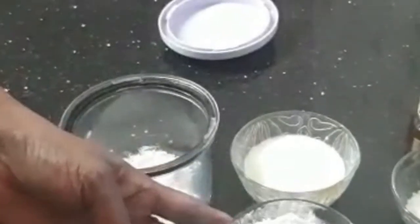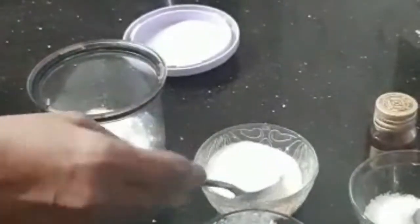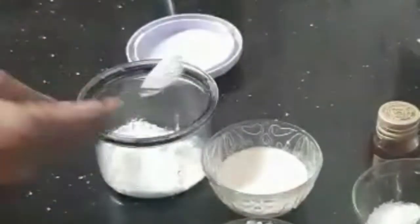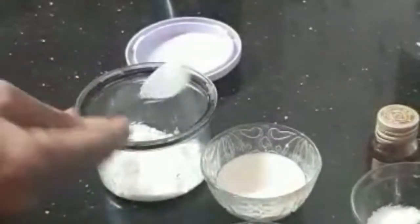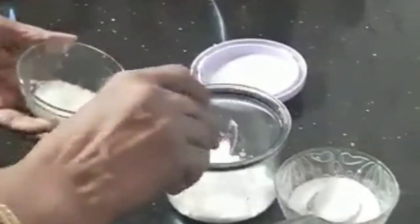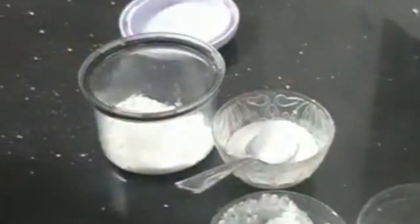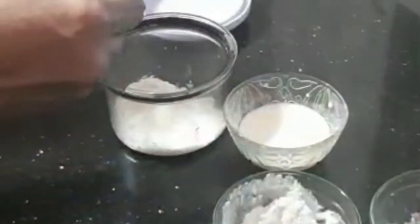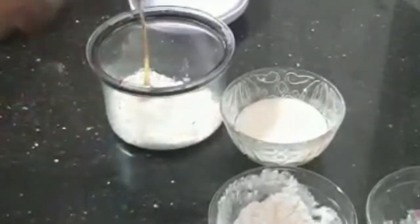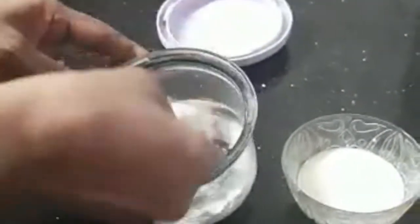2 tsp of maitha, 3 tsp of maitha, 4 tsp of maitha, 1 tsp of maitha. Let's mix it in.